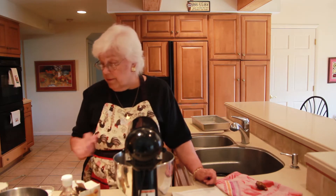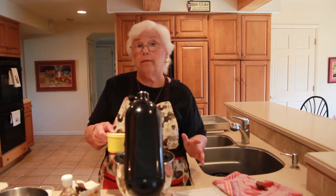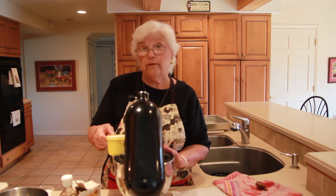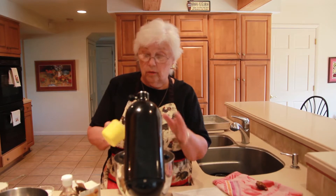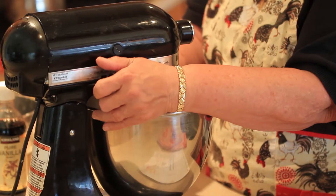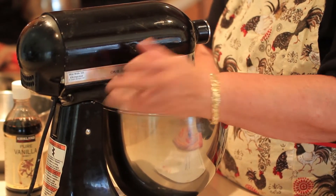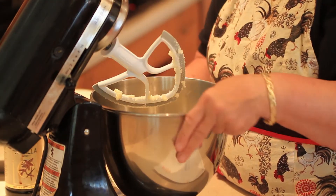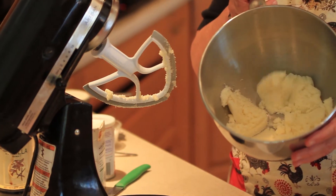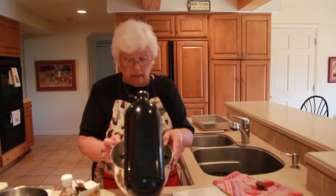We're going to start with the creaming — butter and sugar together. There is a difference between mixing and creaming, and the difference is the intensity. If you just stir together butter and sugar I'll show you what it looks like — that's not creaming. We're going to do some more beating and you'll see the difference; you'll see how it comes together.